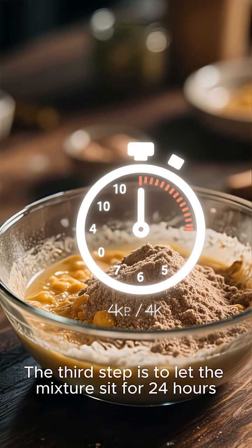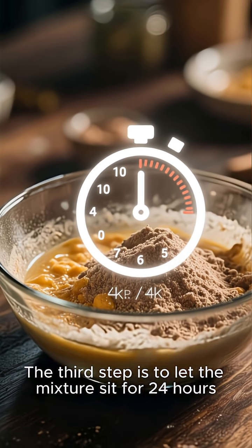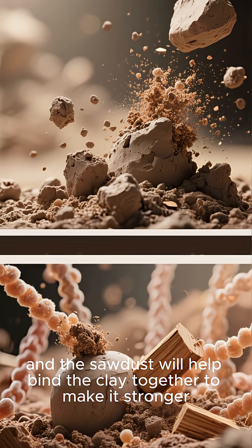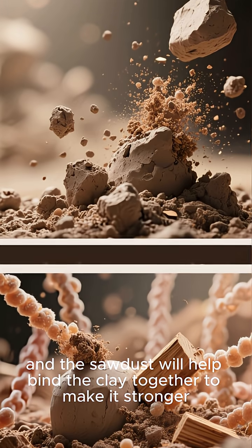The third step is to let the mixture sit for 24 hours. This will allow the clay to absorb all of the water, and the sawdust will help bind the clay together to make it stronger.